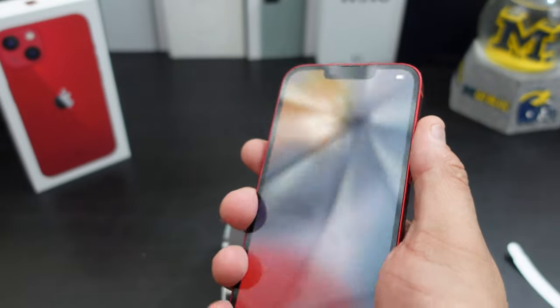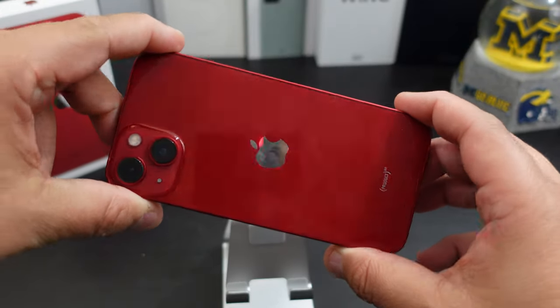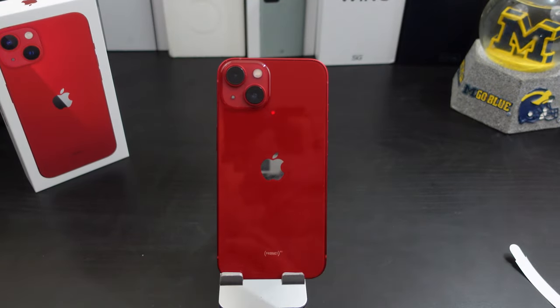I don't know if I like the overall feel of the phone being so boxy and square, rectangle-ish. But I will definitely let y'all know. Now it's also supposed to have 120Hz refresh rate and pro cinematic video — we'll test all that out in upcoming videos. Just a quick unboxing.